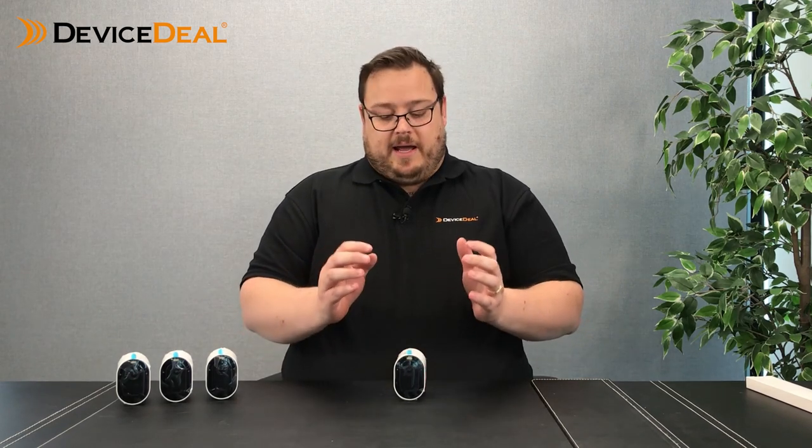The setup process is the same as other products — you'll download the app, create your account within the Arlo app, then add these products by selecting 'add a camera', picking Arlo Pro 4. As soon as they're added, place them where you want, get your angles right, do your testing, and you're done. A lot of customers use them for outside buildings or hard-to-reach areas where they have a good home Wi-Fi system.